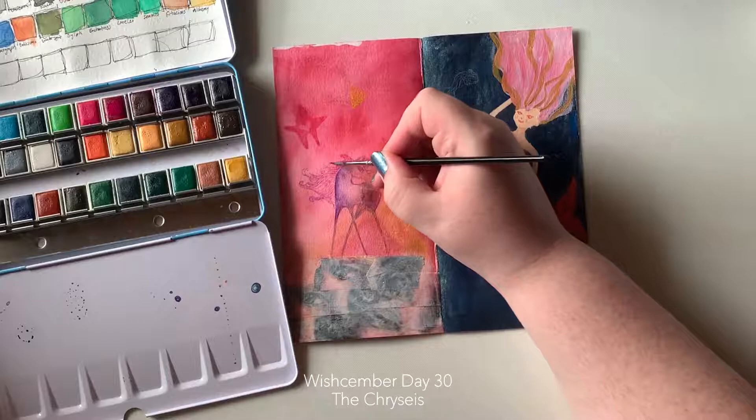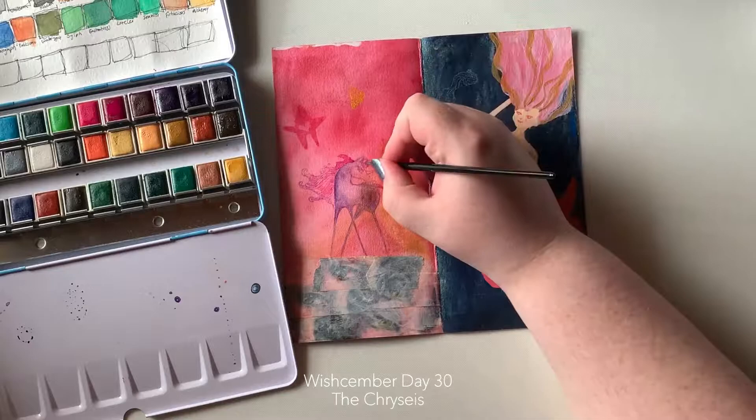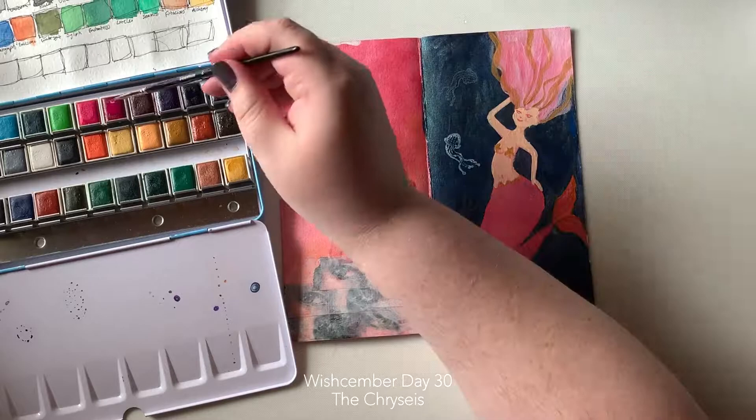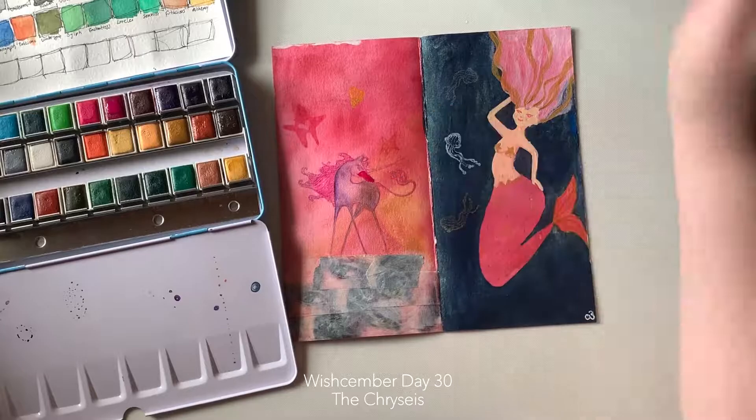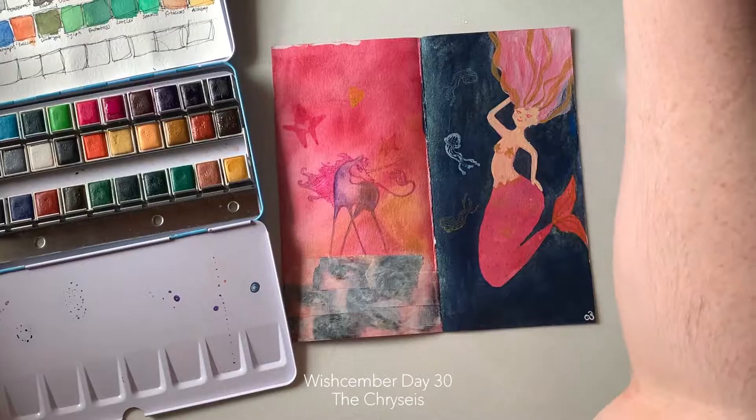I'm using the pink — which is Fairy Tale in Jane's — and the purple, which is Royal. I wanted to give my unicorn just that little bit of a difference to blend in with the background but also stand out on its own. I do like how this one looked, and I do dream about unicorns and mermaids and all those fantasy things all the time.